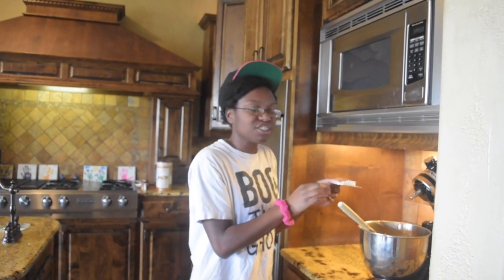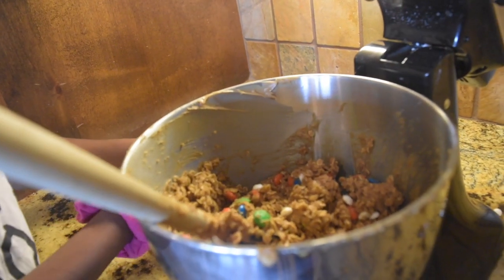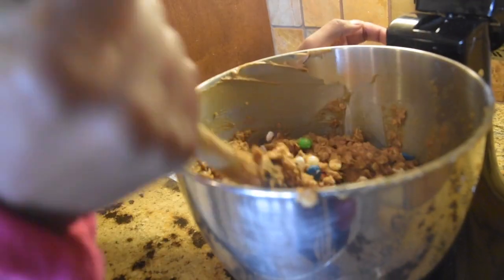Now it's time for the spooky part — the addition of the candy eyeballs. It looks scary, so many eyeballs! It's like we just took them out of a person and put them in here, like we're monsters.